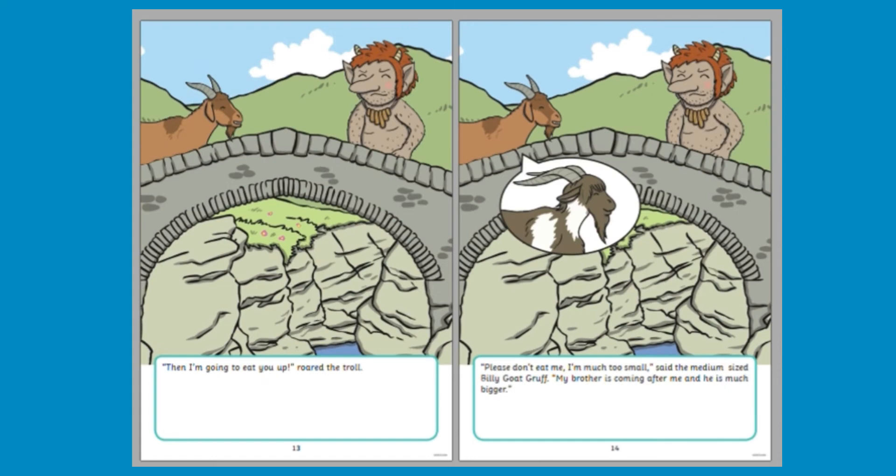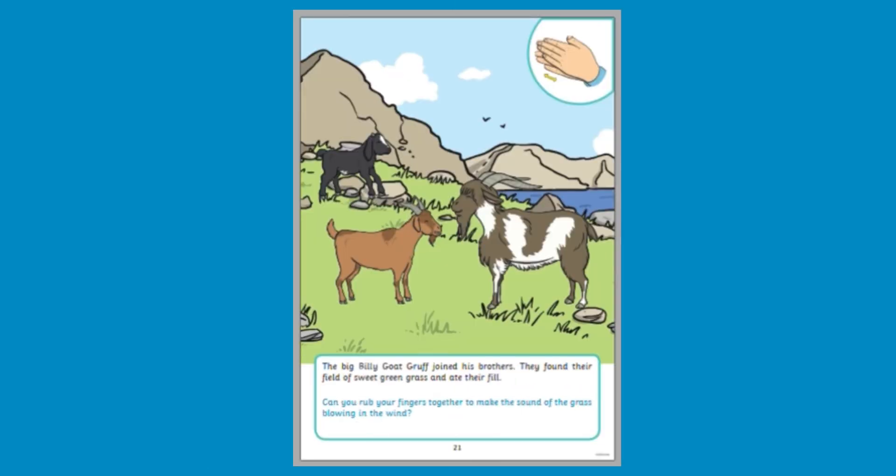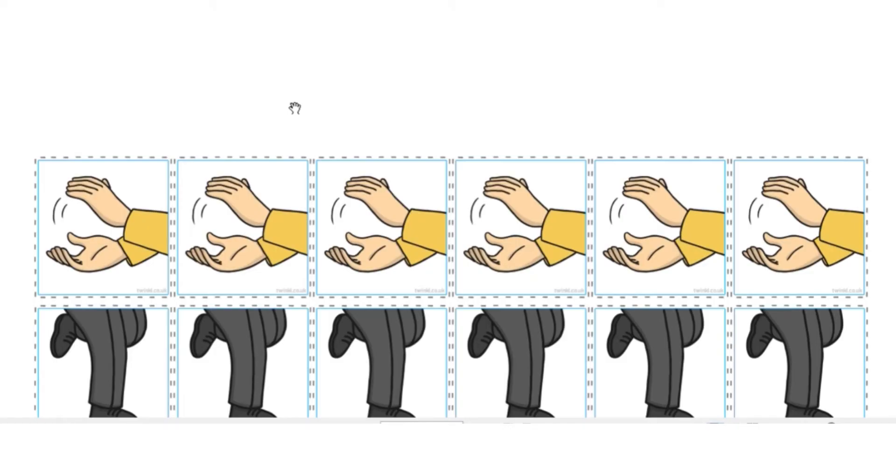Encourage children to explore every part of their body. What different sounds can they make? Can they listen to each other's sounds? It's so important to practice listening.